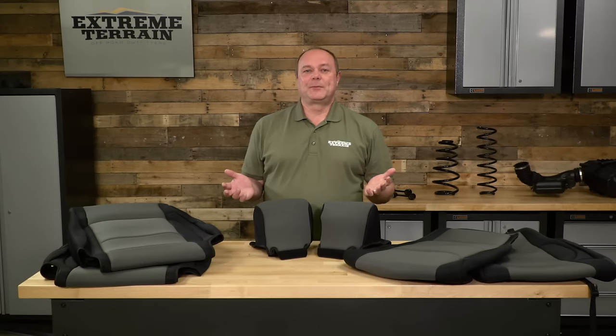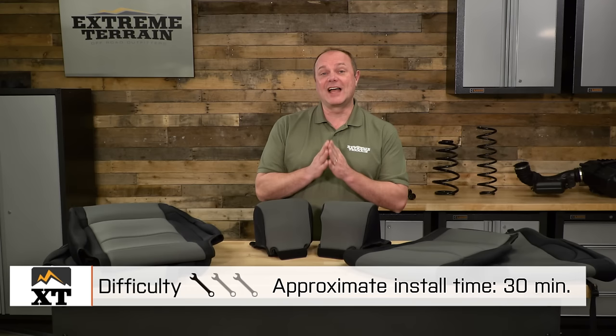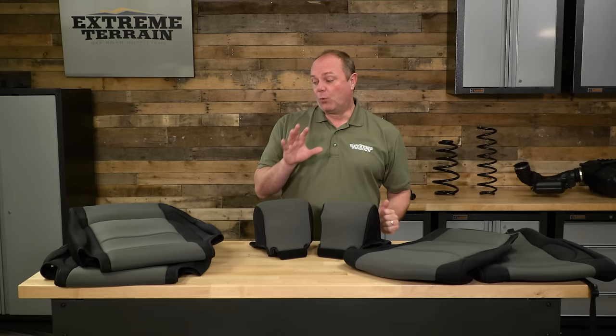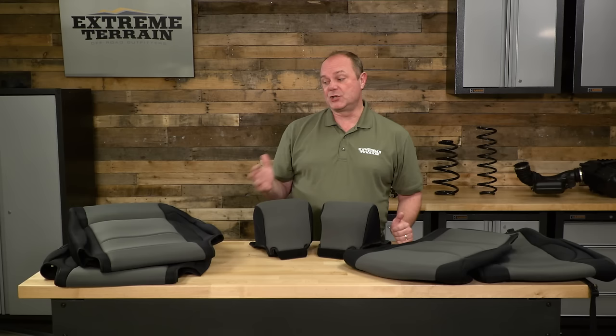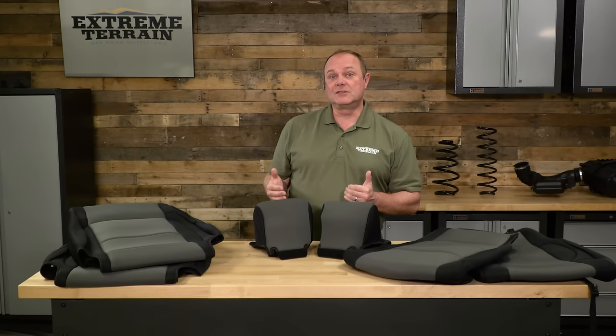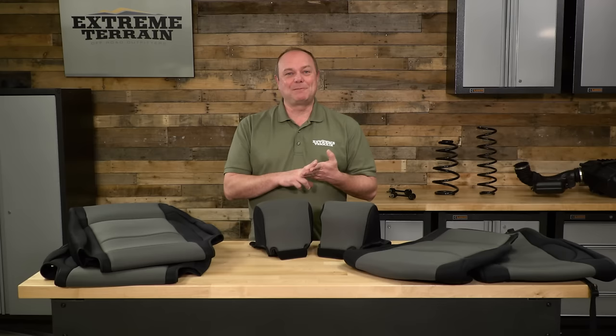Like I said at the beginning, these are very easy to install — no tools needed, less than 30 minutes — which is why I give it a 1 out of 3 wrenches on our difficulty meter. One thing to call out: these are presented as 2007 to 2010 because of the side airbag situation on the seats; they have cutouts to accommodate that. But they will fit 2007 and up JKs if you like the look.